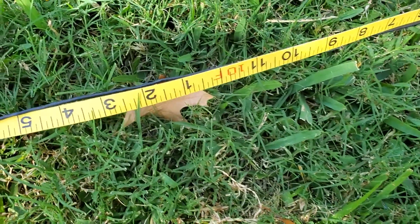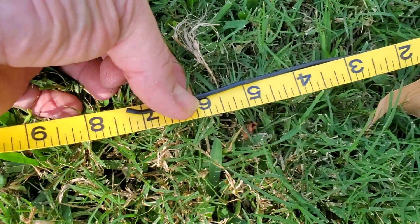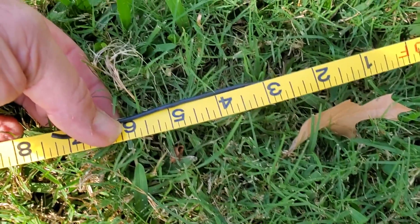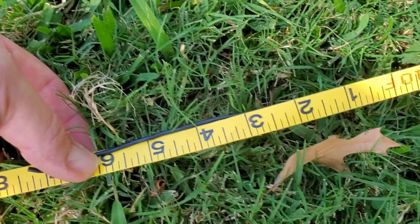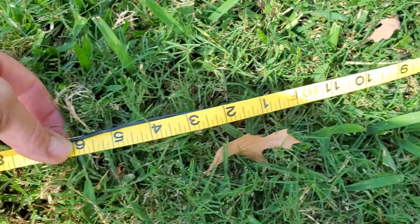I've measured out one of the counterpoise wires down here and we're looking at about 10 feet, seven inches. So you're probably looking at about — 21 feet, a little more than 21 feet across for the counterpoise. If you had a small space like this that the viewer was asking about, your counterpoise wires would be hanging off considerably.